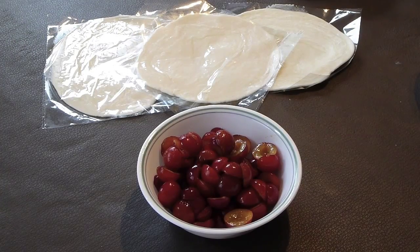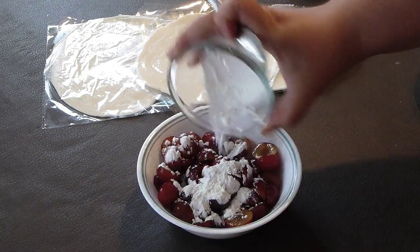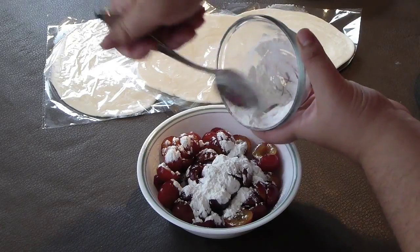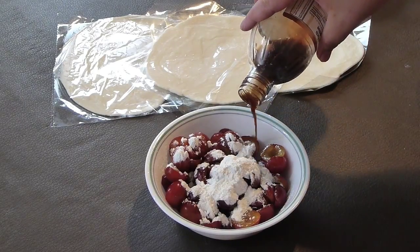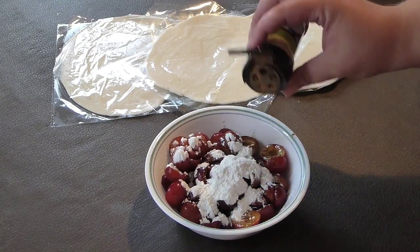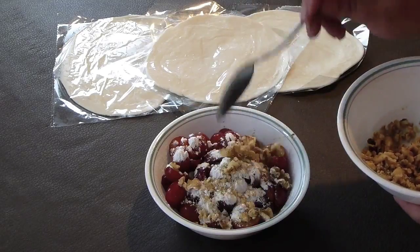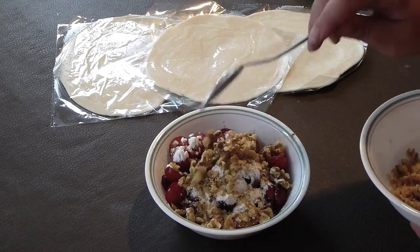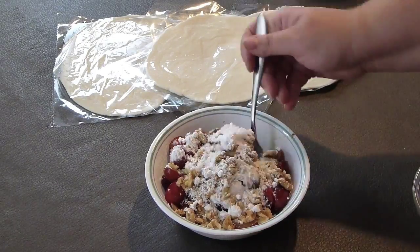Take your plums and add the corn starch to the plums. Add vanilla — about a tablespoon. Cinnamon. And walnuts — crushed walnuts. I love them roughly crushed but you can do it finer if you like. A little bit of sugar and mix it all together.